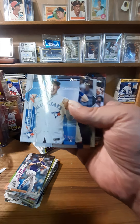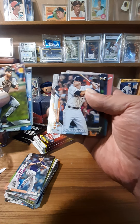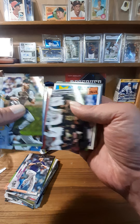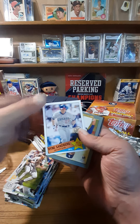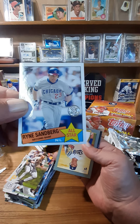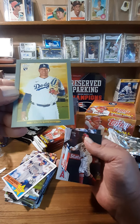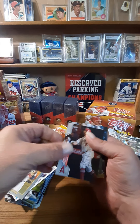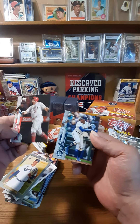Yamaguchi rookie card. Tuck our Future Stars. Sandberg throwback All-Star card — it's a cool card. The Turkey Red is Graterol rookie — that's cool. Pujols and Shed Long.